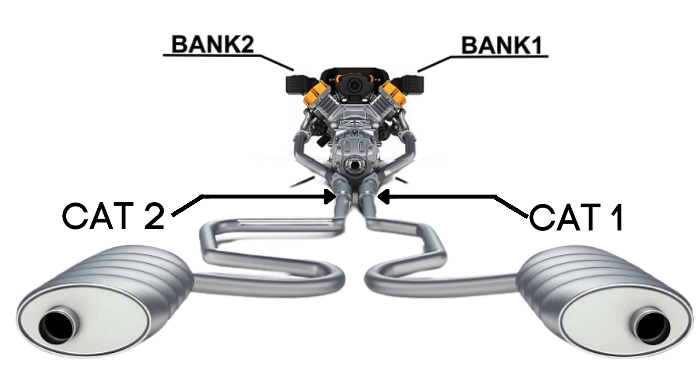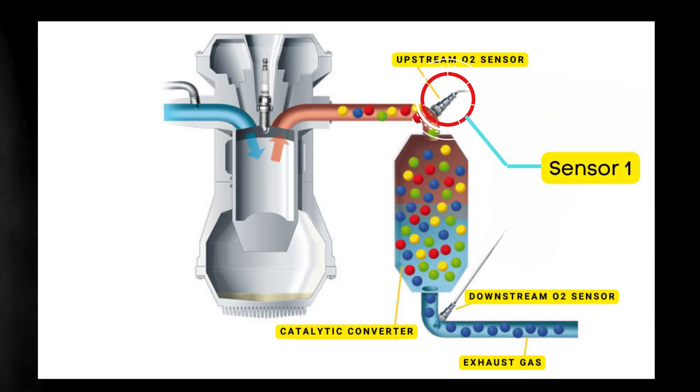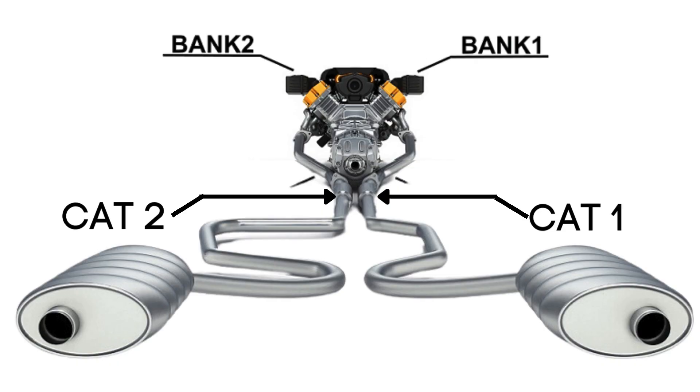Here's where the oxygen sensors come in. Each catalytic converter has two oxygen sensors: an upstream sensor, which we call Sensor 1, and a downstream sensor, known as Sensor 2. So when we talk about Bank 1 Sensor 2, we're focusing on the oxygen sensor that's downstream on the side of the engine where cylinder 1 is located.